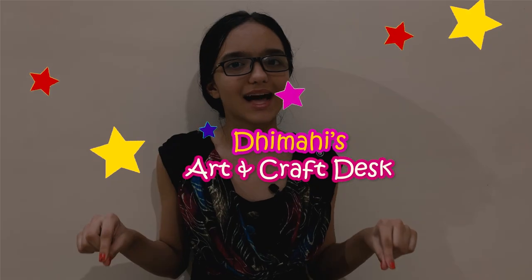Hi friends, welcome back to Mahi's Art and Craft Desk. You will have seen the last episode, and if you haven't, check it out on our YouTube channel. When someone has a birthday — fathers, mothers, teachers etc. — you will think that you will make something different on every occasion. Today we are going to make two cute gift boxes and a gift card.